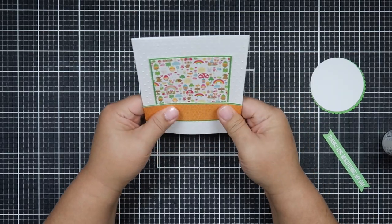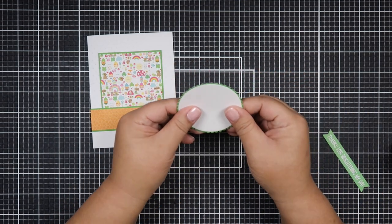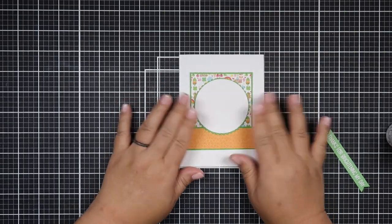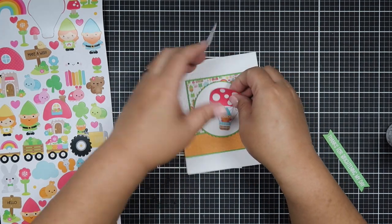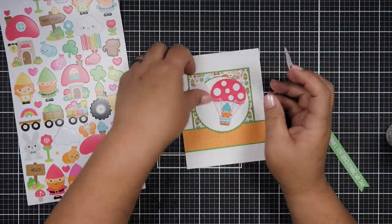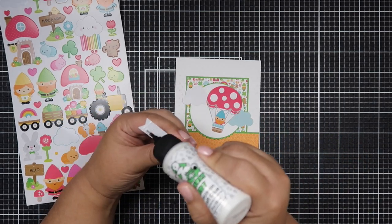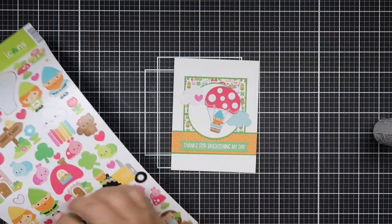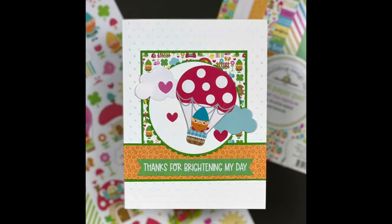Back to the cards — I embossed all of my card bases and tried something different: I didn't want to put a whole pattern paper on my card base. There's a lot of white space because I really wanted the embossing folder to show. Usually I cut my pattern paper to 4 by 5 and a quarter and mat it, but this time I just wanted to show off the embossing.